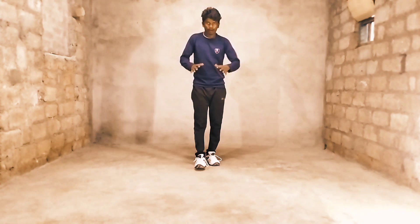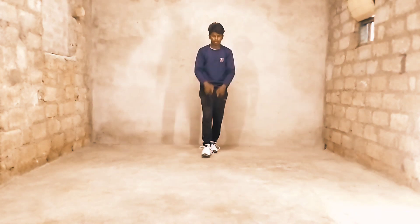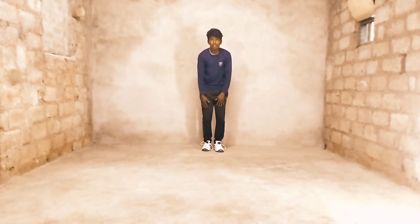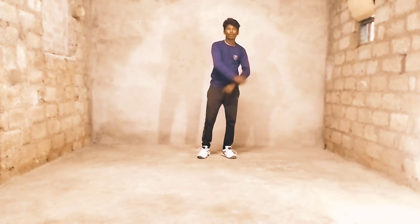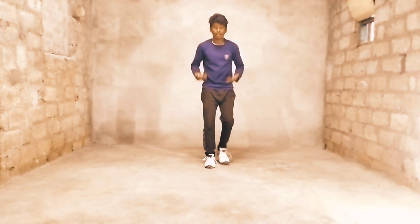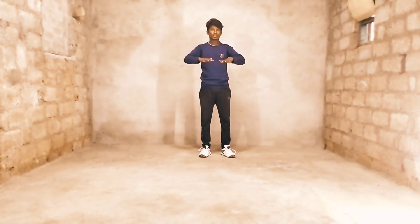Next move: two hands in the front, back side move. 1, 2, 3, 4. Four counts, ready: 1, 2, 3, 4. Right hand, left hand, two hands up — right side, left side. Next back side: close, back side roll, 1, 2, 3, 4. Right side, left side, two hands up, right to left, left to right. This is currently part of the full video.